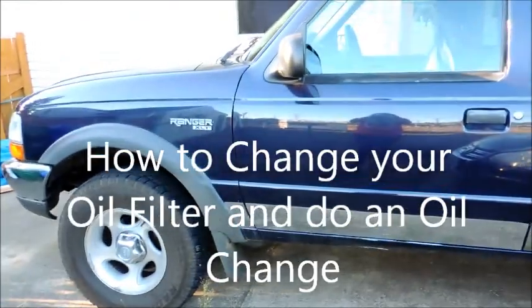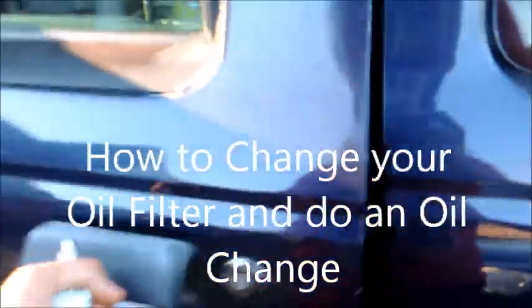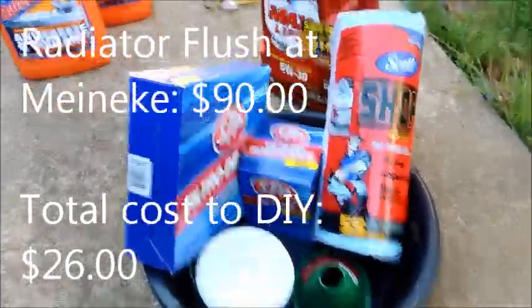All right, so today I'm going to show you how to change the oil on a Ranger. We're going to do a complete oil change, switch out the oil filter, and add new oil. I went down to AutoZone to get everything we need.